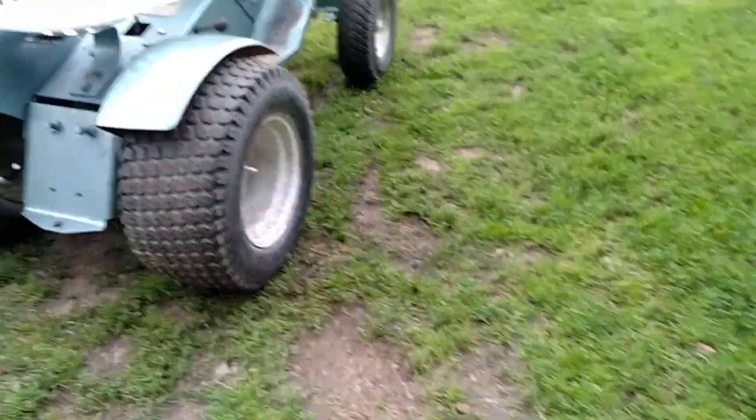The good news is I do have brakes. I actually have very, very good brakes — surprisingly.